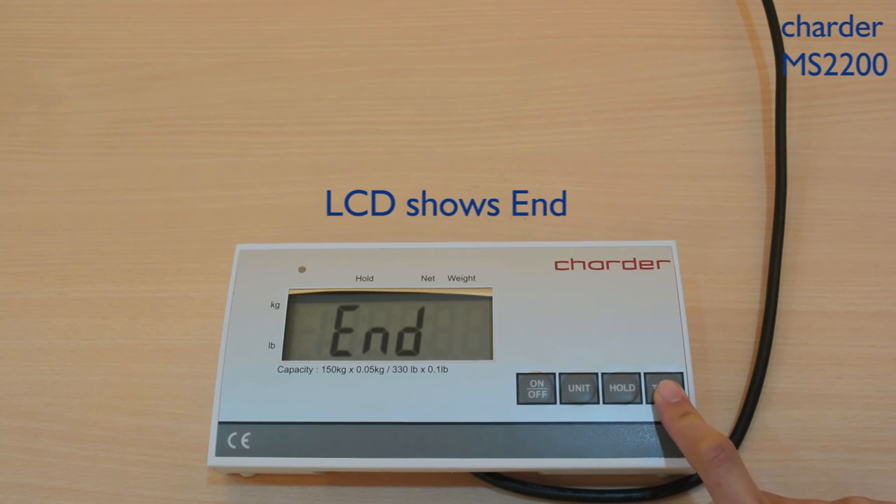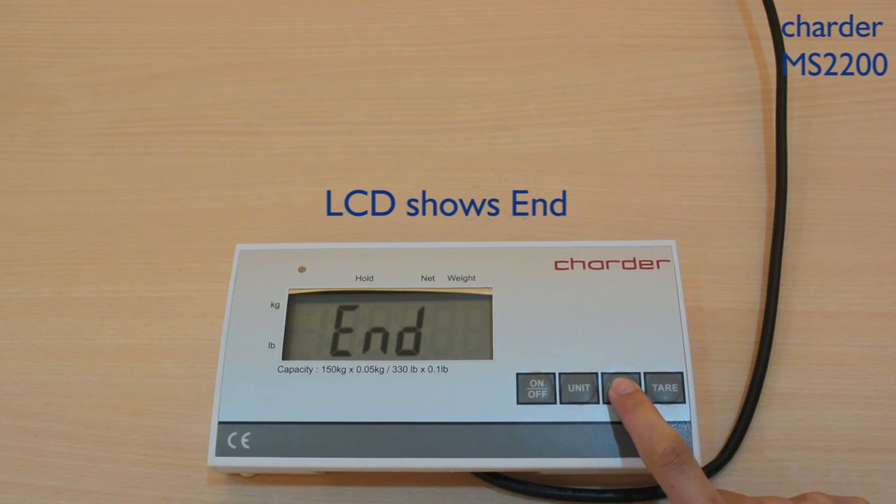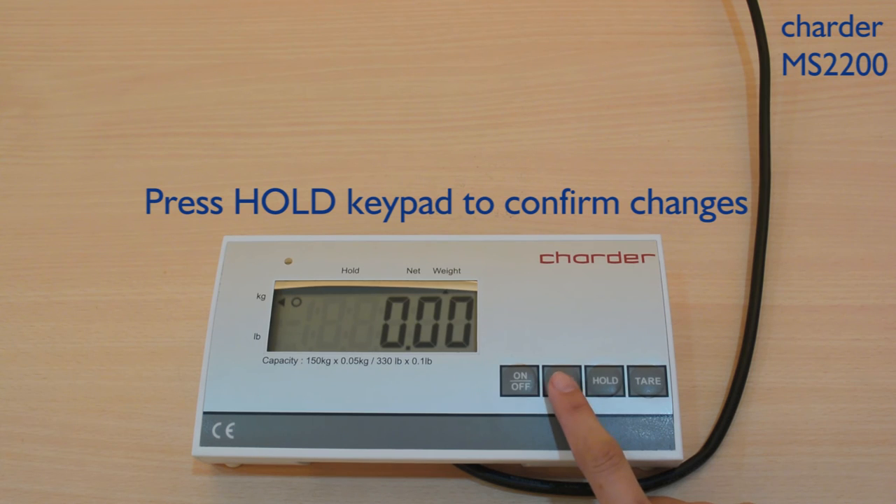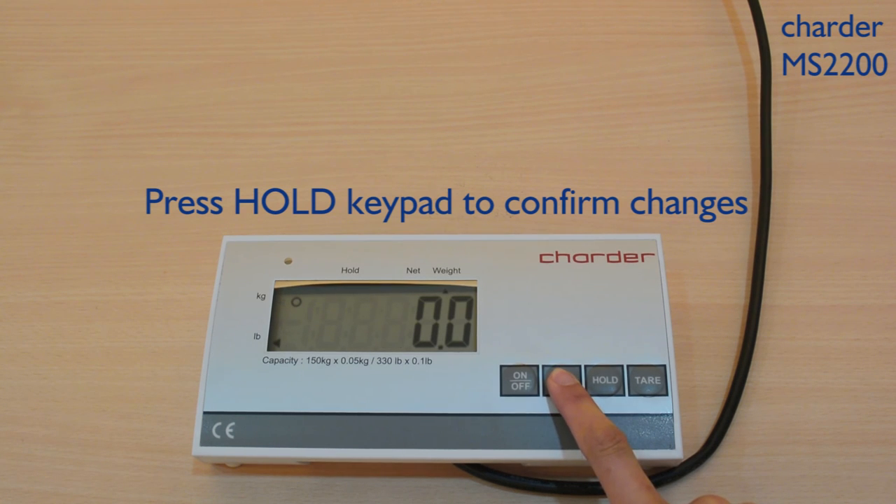When the LCD shows 'end', we are almost done with the settings. The scale gets back to normal mode after pressing the keypad.